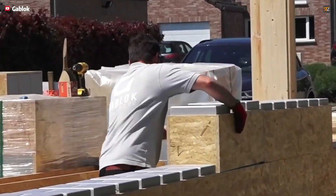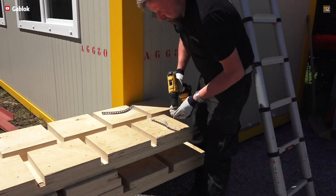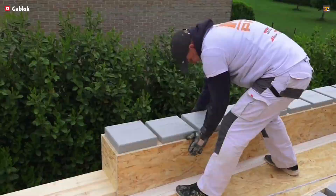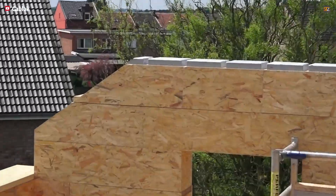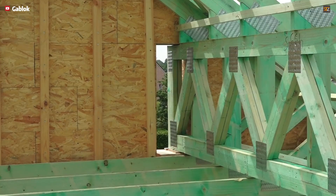Can you build a house's basic structure in just six days? That's far faster than traditional construction, but yes, it's possible with the Gablock system. Forget concrete. Gablock is a do-it-yourself structural kit using insulated wood blocks. Today, we'll give you a step-by-step tour of how this revolutionary building system works.